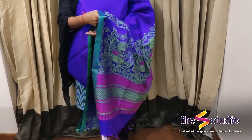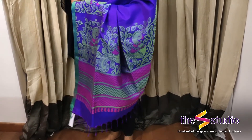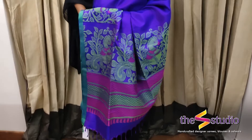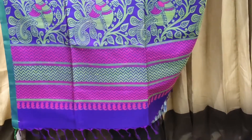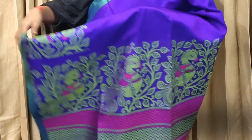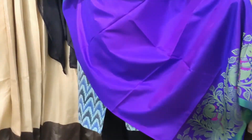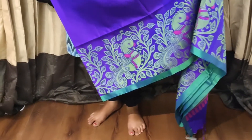The pallu of the saree has got kalamkari woven thread motifs with thread weaving, purple and green pallu. The body of the saree is in a beautiful dark violetish purple color shade. The full saree has got a border like this and it has an attached blouse.